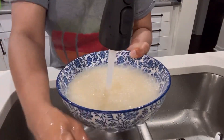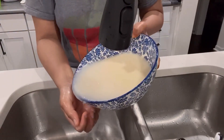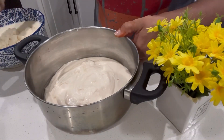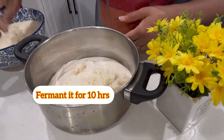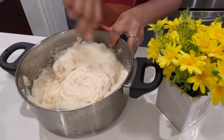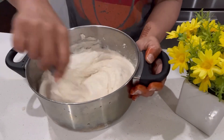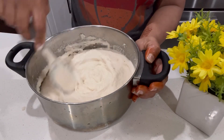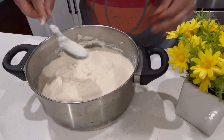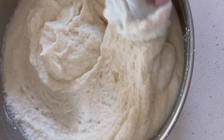After washing, you combine the idli rawa with the paste. If you need water, make sure to add very little. You have to ferment it for almost eight to ten hours, keeping it in a very hot and warm place. The next day it was very well fermented and the idlis turned out deliciously.